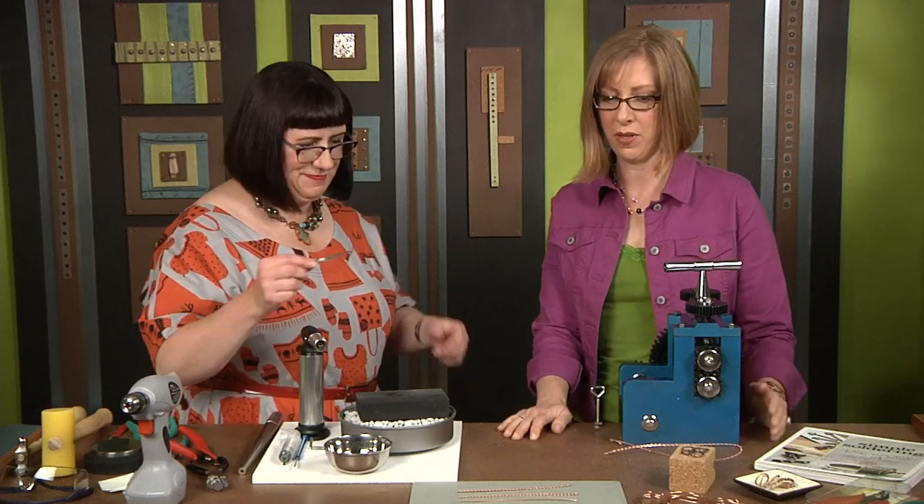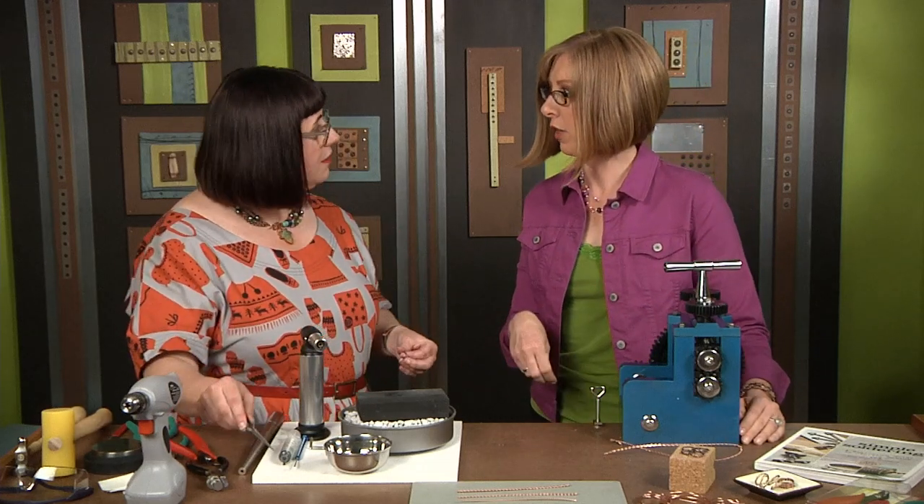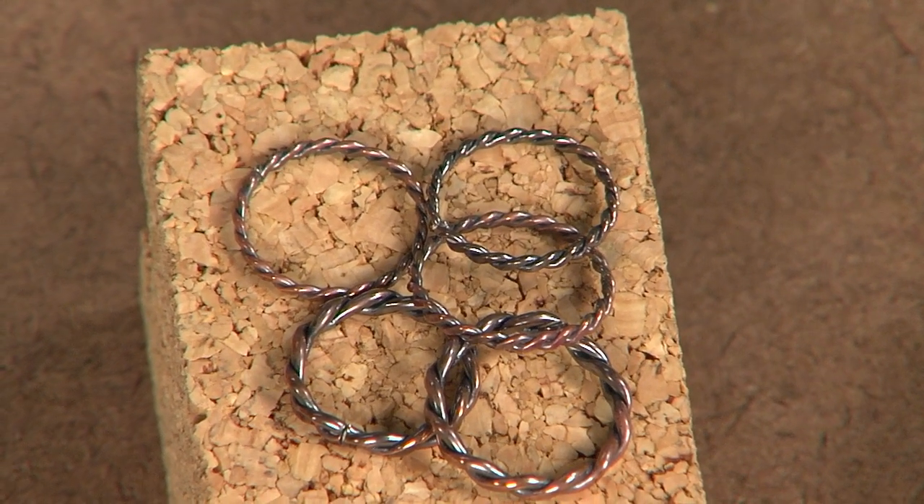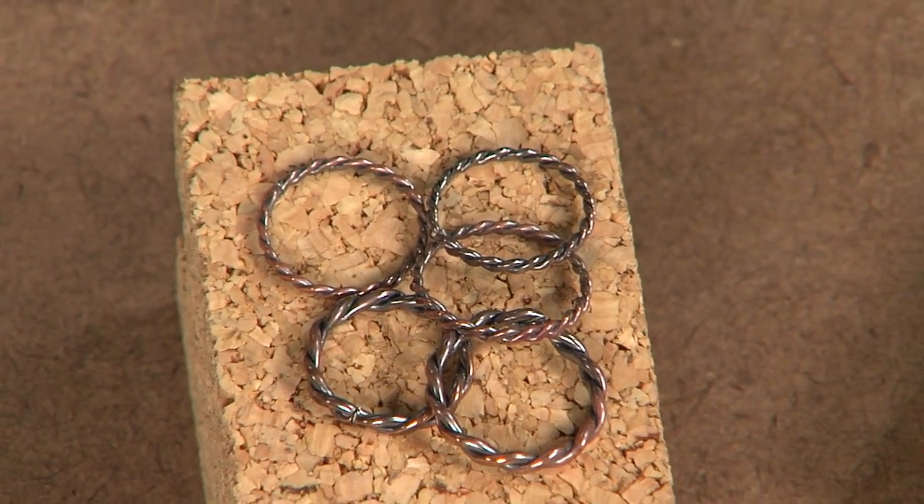After quenching, you would pickle, patina, and polish — and you have a wonderful ring! Let's take a look at the finished ones, because they have a really nice warm glow. What a great idea for twisted wire — and wire twisting with the rolling mill is a perfect introduction to that tool.